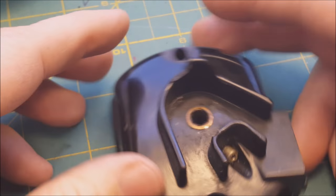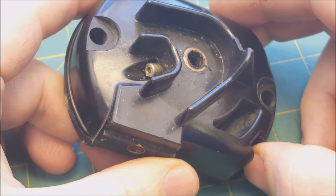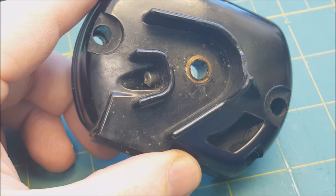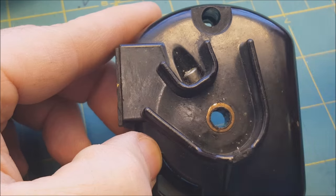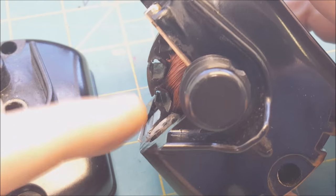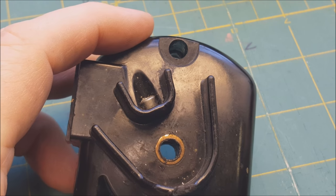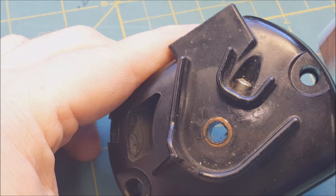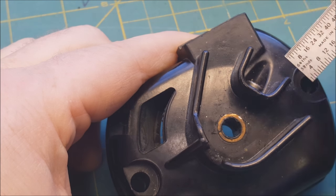Not so simple if you have this particular motor right here. I just took this one apart. This is a UK motor — a Bakelite housing motor. You'll notice this one is a little different. This port here is at a slight angle, versus this one right here which is straight up and down.